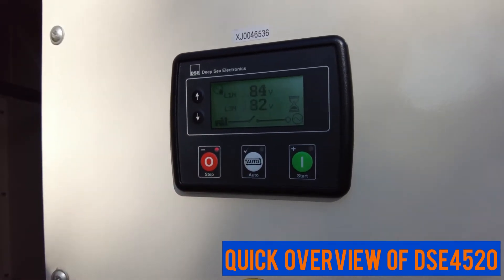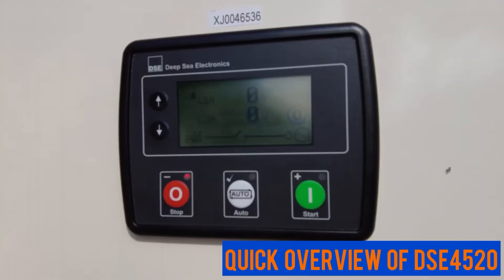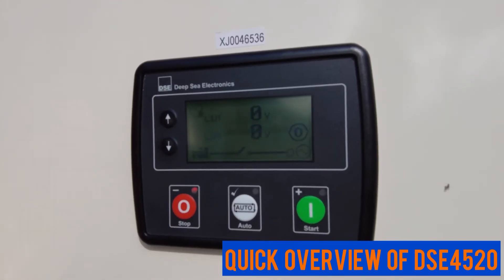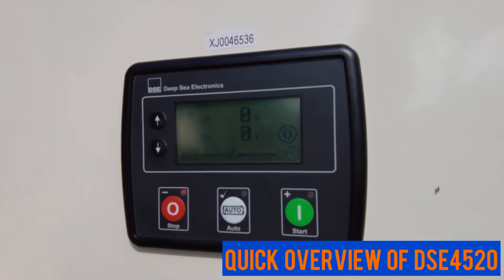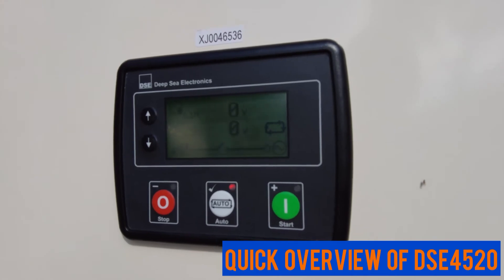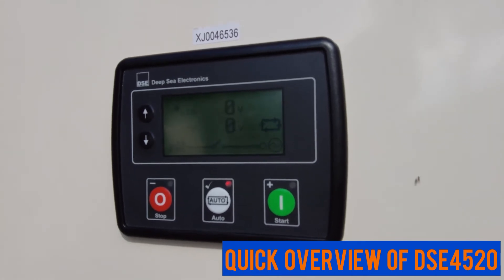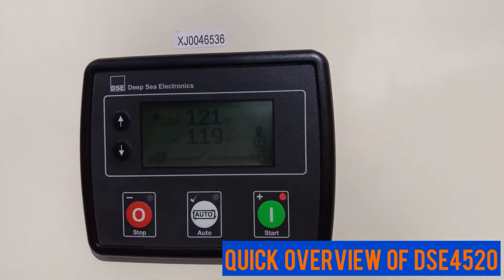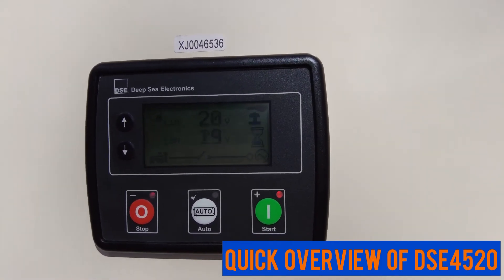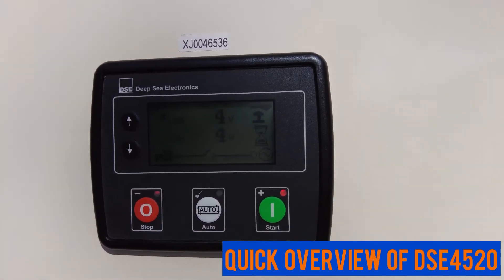To stop the generator, press the stop button. Make sure that after you've been using the generator in manual or start mode, you put it back into auto mode if you want it to start and stop automatically in case of a power failure.